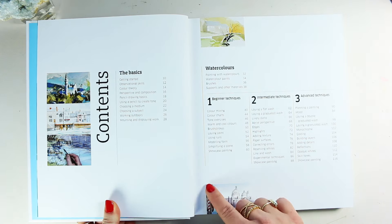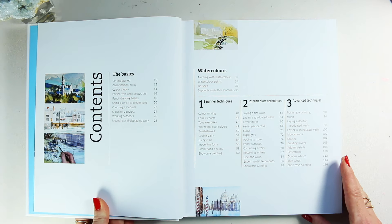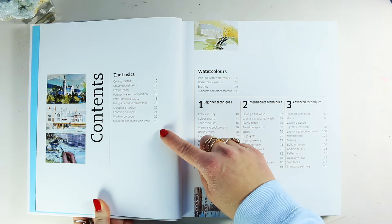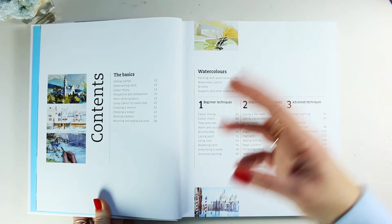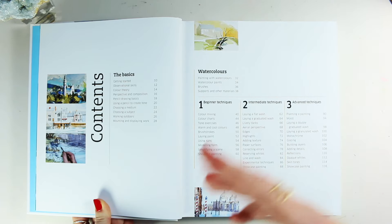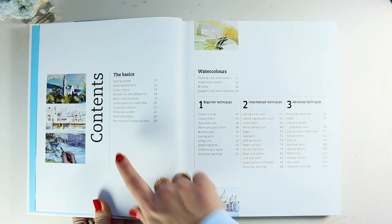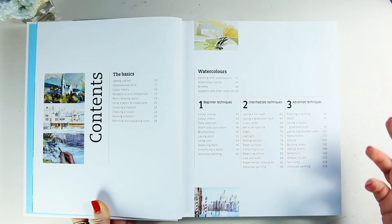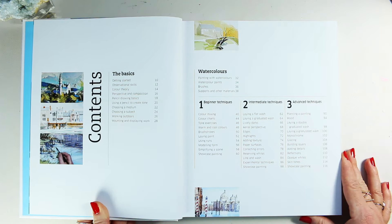With the contents, you will quickly understand the layout of this book. We've got the basics, which talks about getting started, observing your subject matter, color theory, perspective, pencil drawing, choosing mediums, working outdoors, and even how to mount and display your work. All of those things are a great way to start before diving into the different mediums.